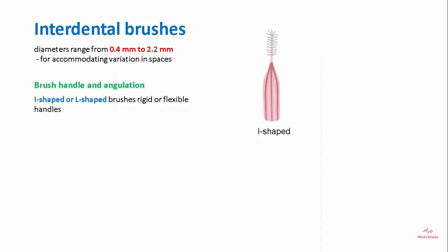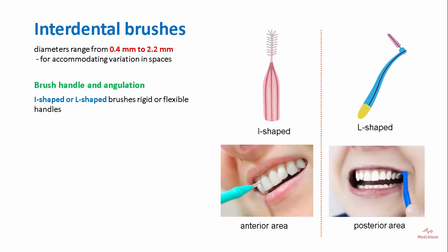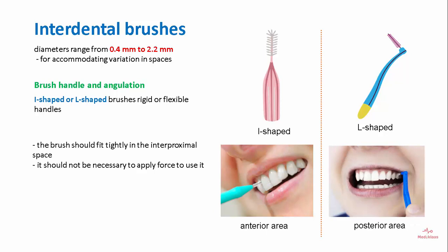The brush has a handle and angulation. I-shaped or L-shaped brushes are available. I-shaped brushes are used for anterior areas while L-shaped brushes are used for posterior areas. The brush should fit tightly in the interproximal space and it should not be necessary to apply force to use it.